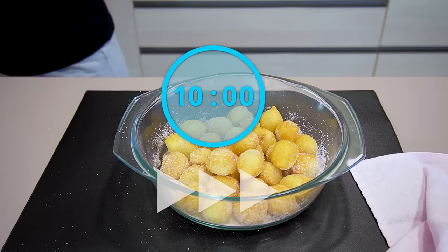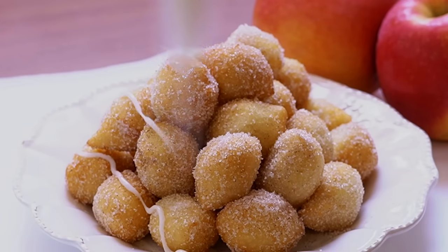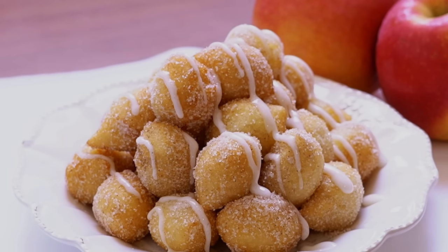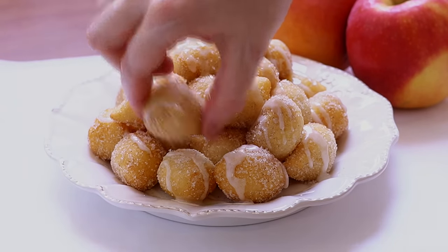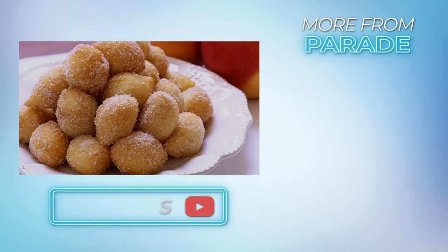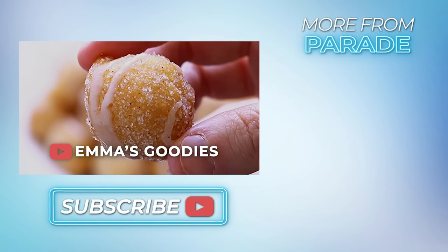We did go over 10 minutes, but just by about 20 seconds — that's still 10 minutes in my book. Plate these up, drizzle the glaze on top, and look how delicious these look. These only took 10 minutes to make! I hope you get to try this recipe. This will be perfect for any fall get-together or as a delicious breakfast treat, easy enough to make with the whole family. Make sure to subscribe to the channel for more Pop Kitchen recipe videos and check out my channel, Emma's Goodies, for more easy desserts. Thank you for watching and I'll see you next time.